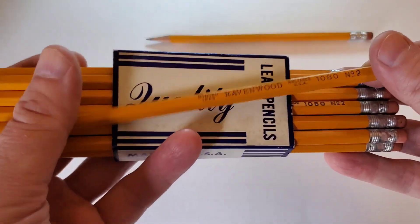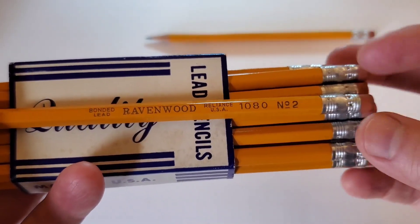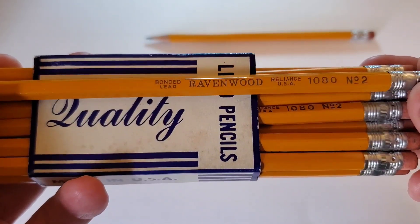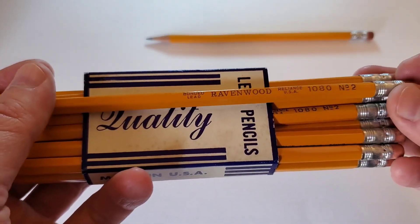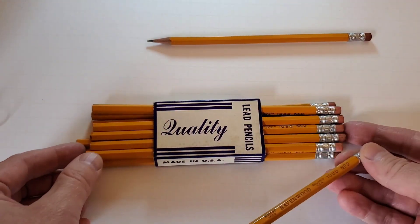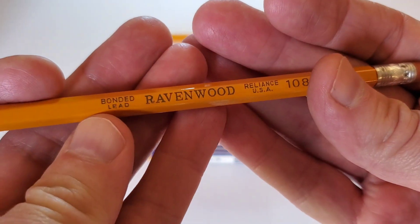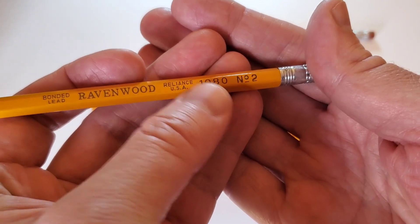Let's pull one of these out. What I have is a Ravenwood pencil, and I think I'm releasing this video during the week in which Halloween falls — kind of an Edgar Allan Poe, noir edition of reviewing pencils, as dark as a pencil review can be. Let's just stick with the pencil itself. Ravenwood, Reliance USA. Got the bonded lead there that you see so often on pencils of various manufacture. Product number 1080.